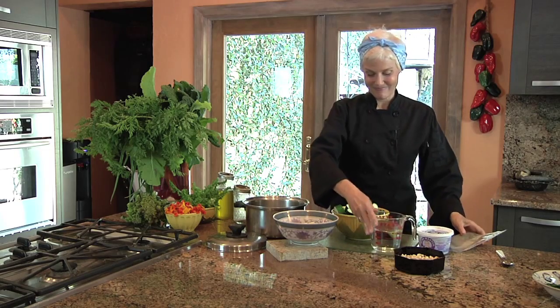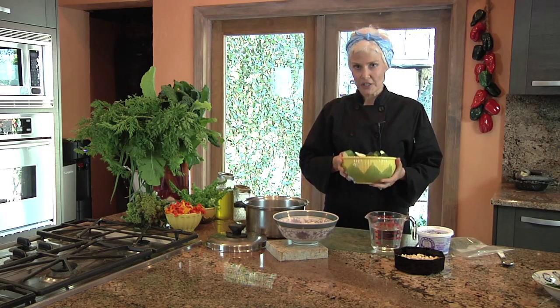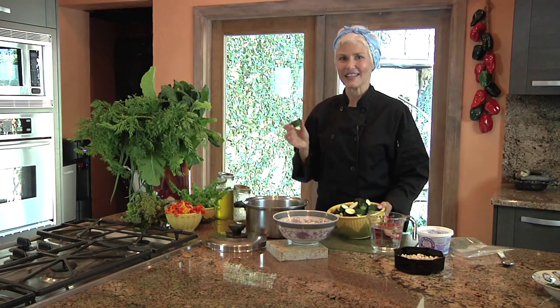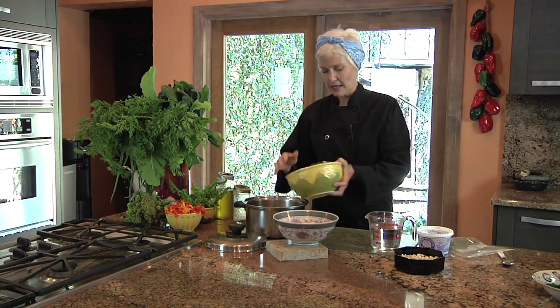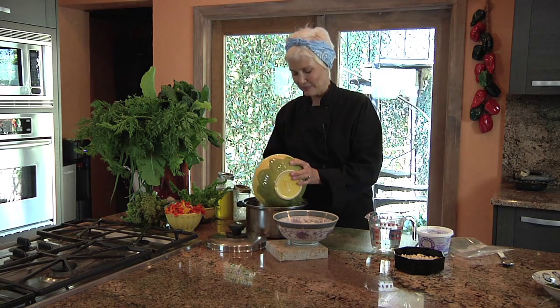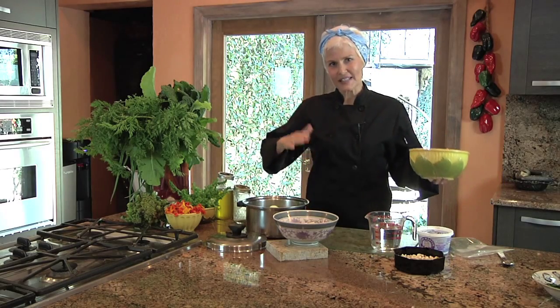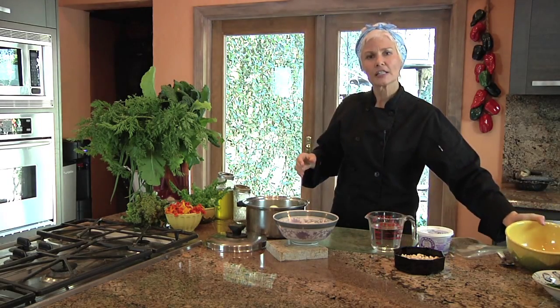All we have to do is wash the zucchini. I scrub them a bit because sometimes they're sandy, especially these organic field-grown zucchini that have so much more flavor. We're going to put them in a pan. We had about six to eight small, sort of medium-small zucchini.